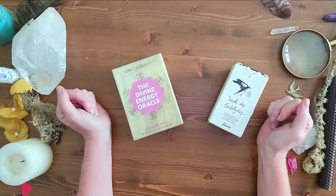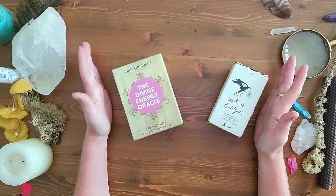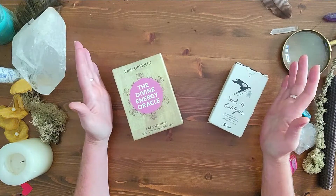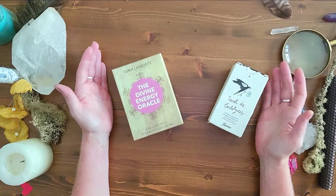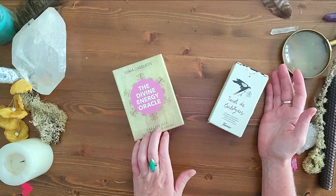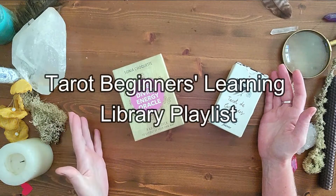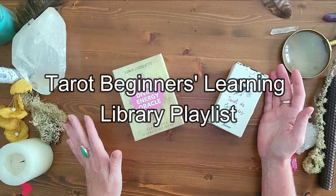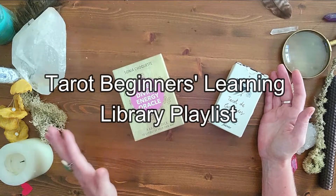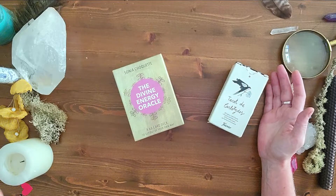Hey there card readers, April here on Tarot and Witchery — good to see you all. I'm going to do a month ahead spread that I'm going to share with you, using the foundation card technique that I talked about in another video. You can find that in my learning tarot beginner tarot learning library playlist on YouTube, and hopefully I've remembered to link it down below in the description box.